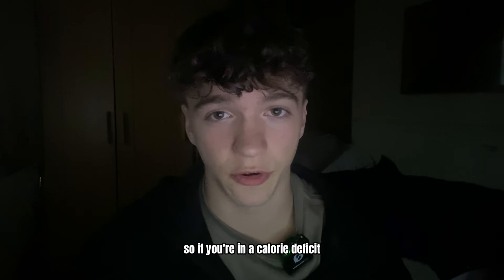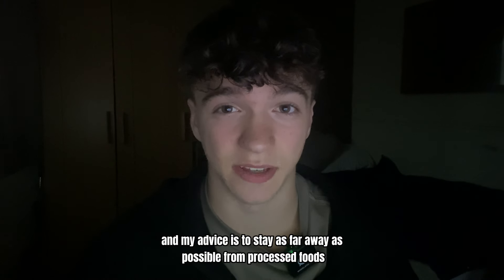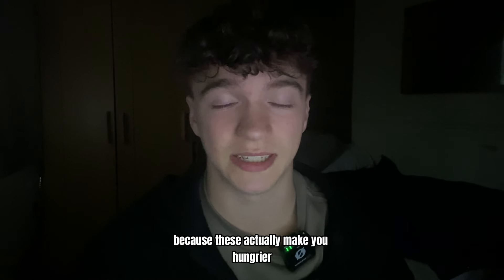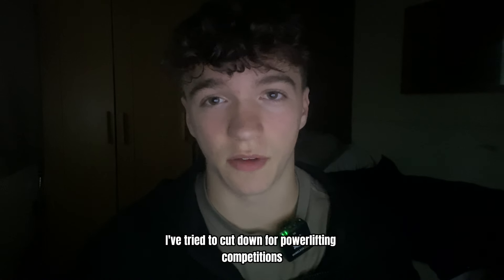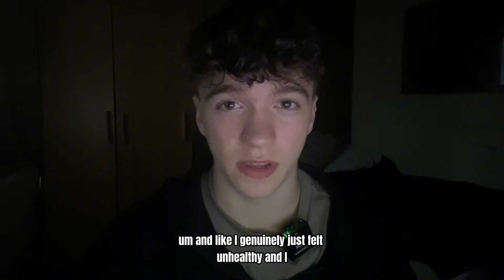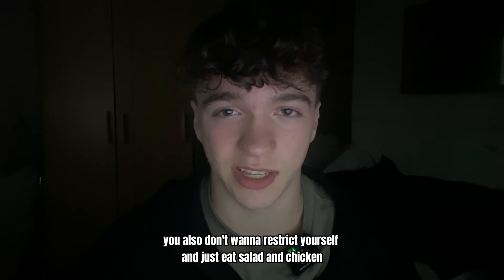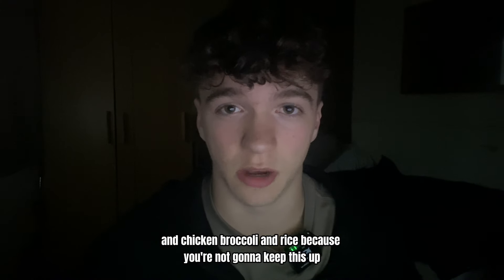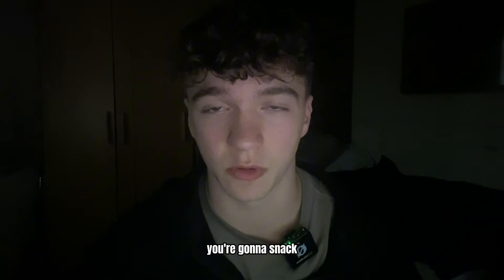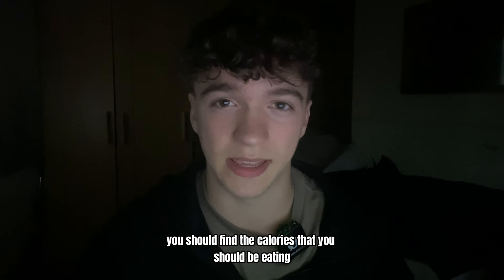Eating protein actually makes you fuller, so if you're in a calorie deficit the last thing you want is to be super hungry and starving. My advice is to stay as far away as possible from processed foods because these actually make you hungrier. In the past I've tried to cut down for powerlifting competitions eating a processed diet — my energy levels were terrible, I genuinely felt unhealthy, and I found myself actually getting hungrier. So you want to be eating 70% clean, 30% dirty. You also don't want to restrict yourself to just salad, chicken, broccoli and rice — you're not going to keep that up. You're going to snack, you're going to treat yourself to a meal out or chocolate.